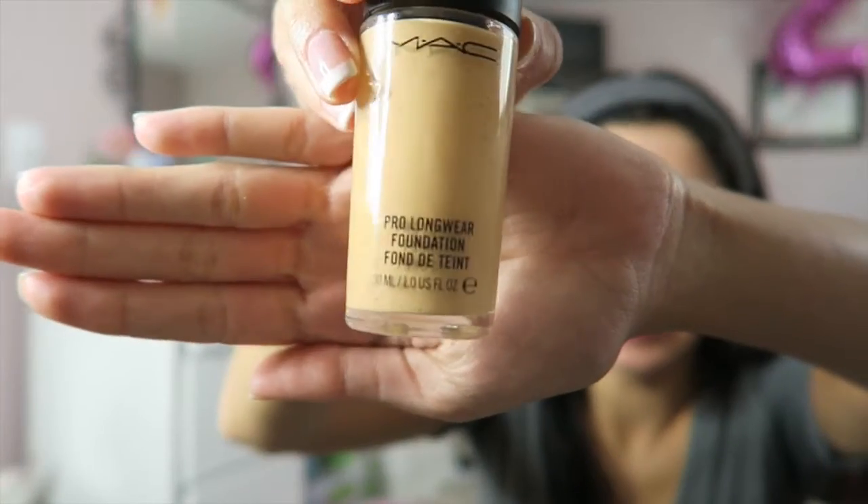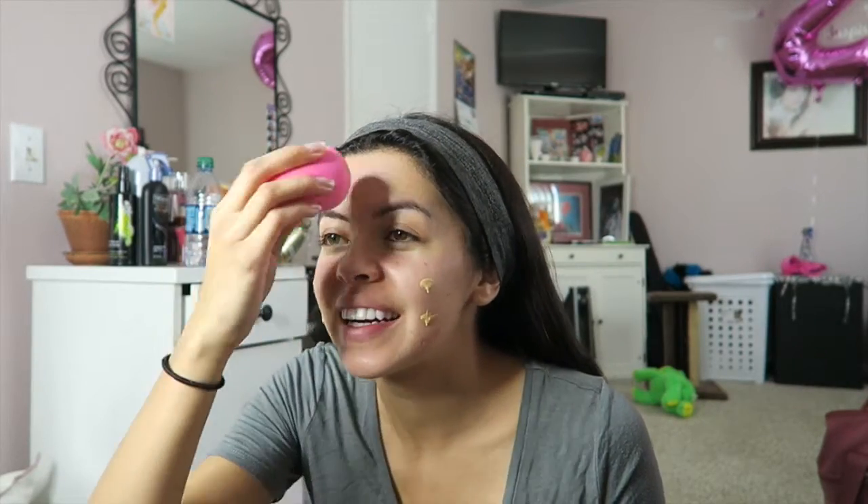Then I do my foundation. I use the MAC Pro Longwear foundation in NC25. I really like this foundation — I feel like it really does stay for a long time. And I use a beauty blender, so that's cool. I don't know how many pumps you're supposed to do; I do like two and a half — that might be way too much, but I don't know. I just kind of dot it all over my face and then blend it in.